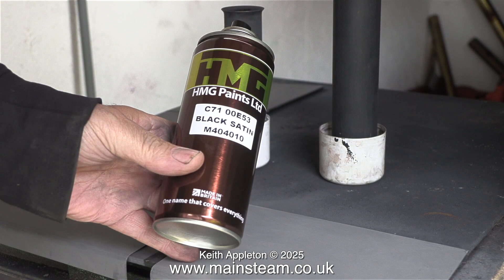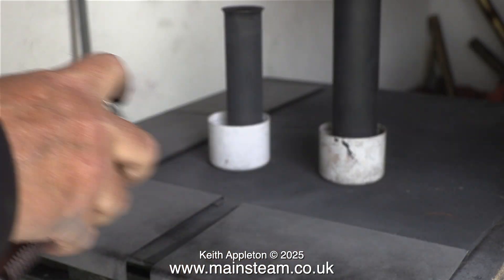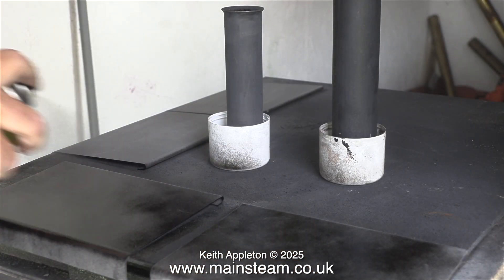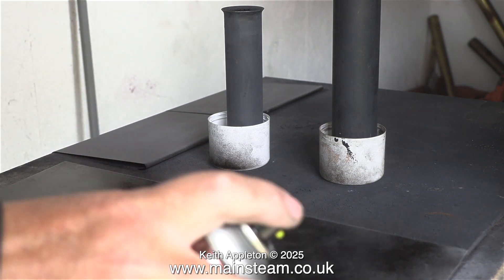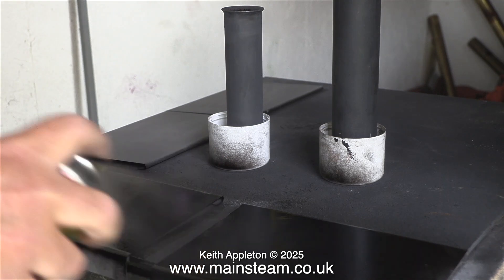After 24 hours I'm back in the workshop with some HMG Paints black satin paint. There are different degrees of satin finish in satin paint — some is quite matte, some is a bit shinier. This one is about right; it's very steam-engine-like once it's dried.